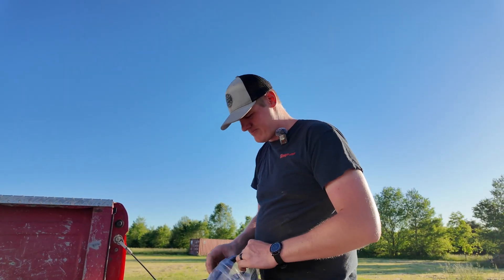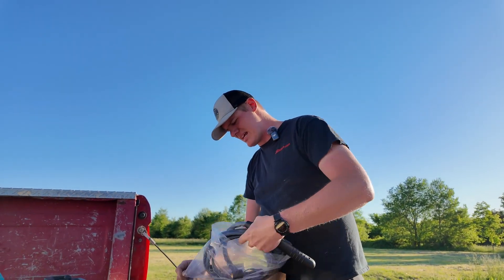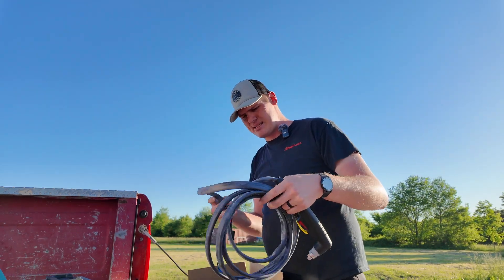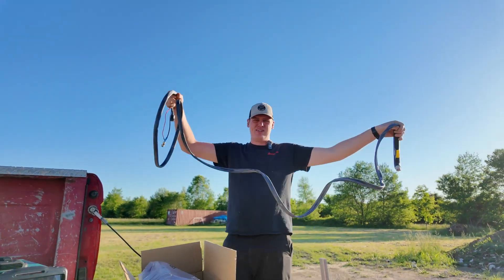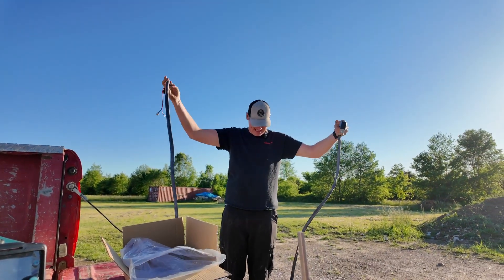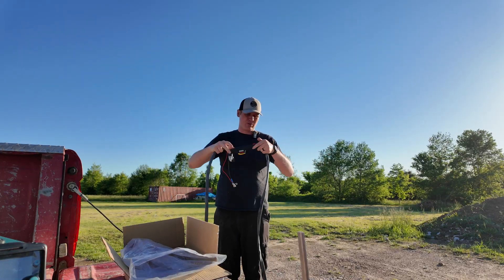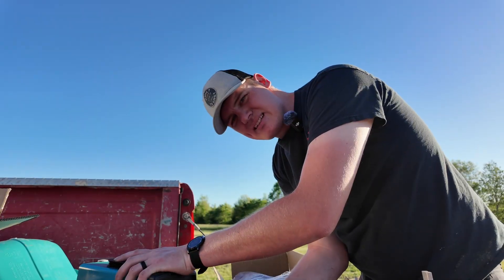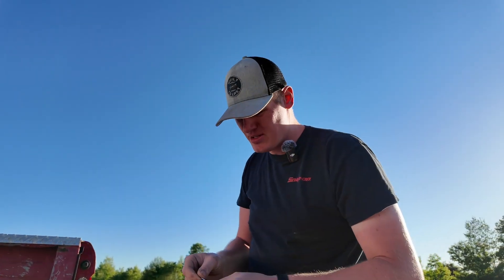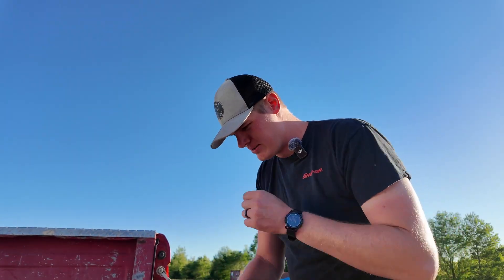Then obviously the piece we're all waiting for is the actual torch head itself. First of all, this thing is like 10 feet long, which is awesome for working on a big project. It's got a little bit of a swivel at the end. This does take a little bit of setup, and it comes with a little wrench for changing out the tips — that's another one you really don't want to lose.